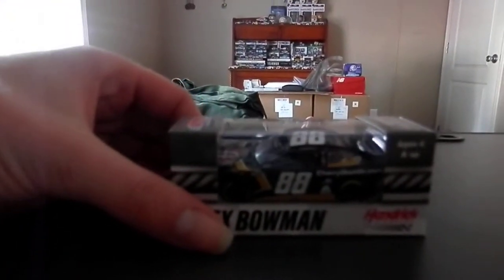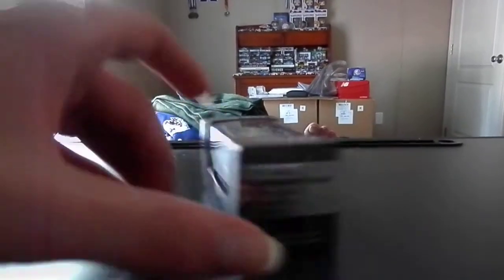It's Alex Baumann's Chevy, the Adams Polishes number 88 Chevy 400 bar sports from this year.